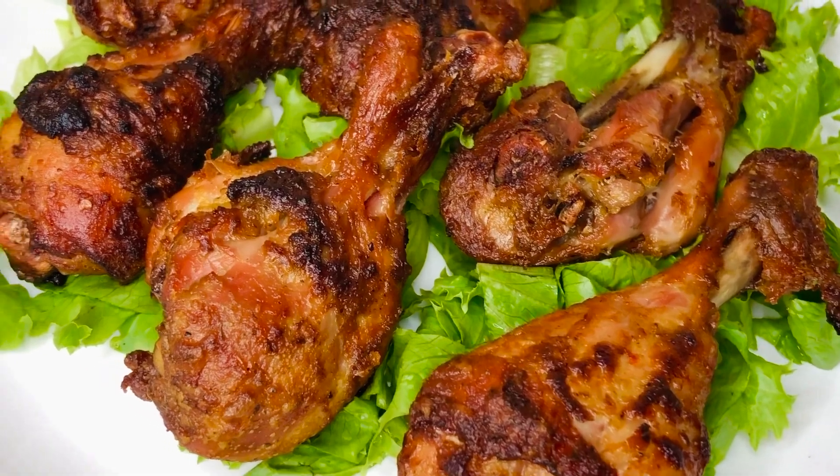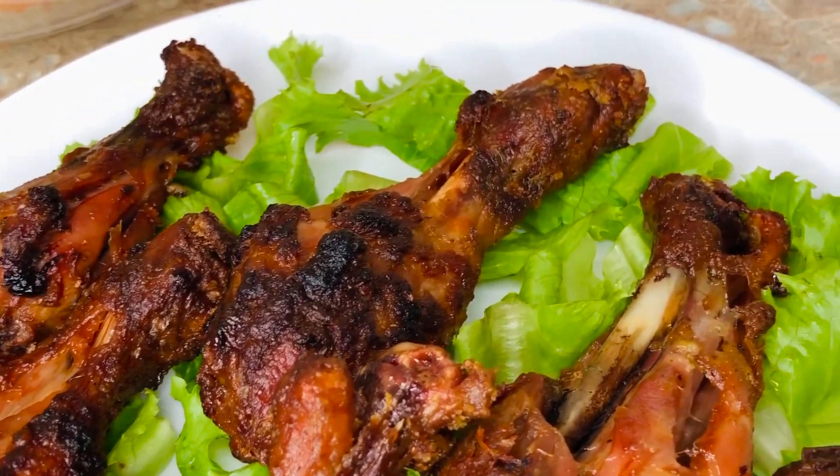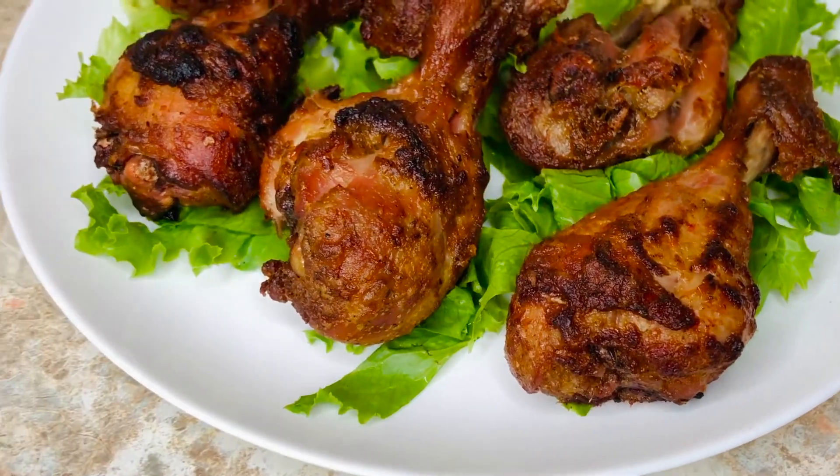Hi guys, welcome back to my channel. If you're new here, it's lovely to have you, and if you're returning, hey boo, it's nice to have you back. In today's recipe we're going to make this delicious grilled chicken.